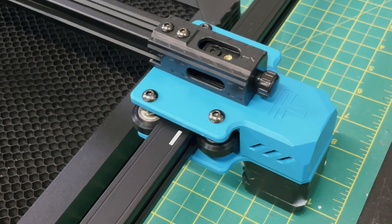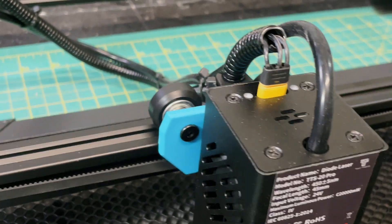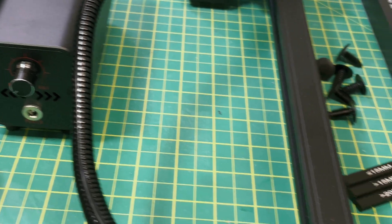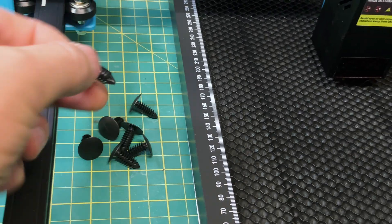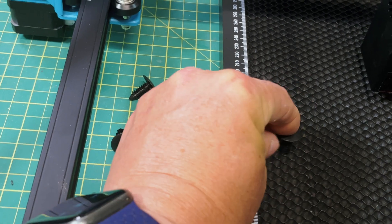It does have a nice adjustment knob on the X axis to tighten the belt. The laser module is a full 20 watt laser, so it'll do 99% of what most people will want. The cabling is a bit unruly, but it does come with an air assist, which is nice. It is old school focus — it comes with a focusing block. It also comes with a honeycomb plate and these plastic plugs you can use to hold down material, which is actually a nice idea.